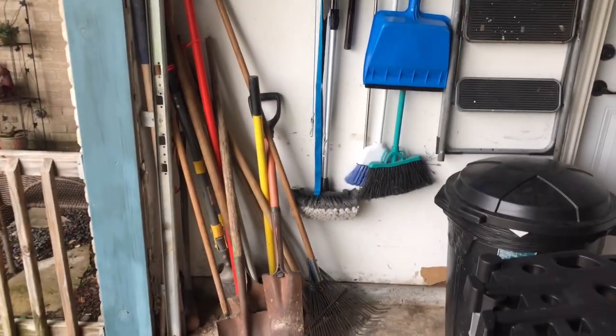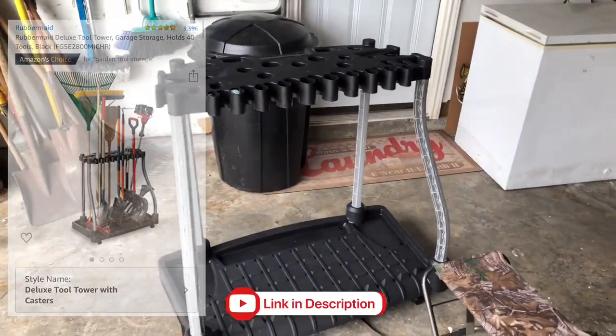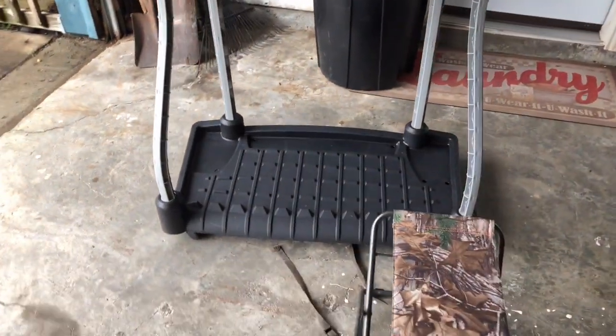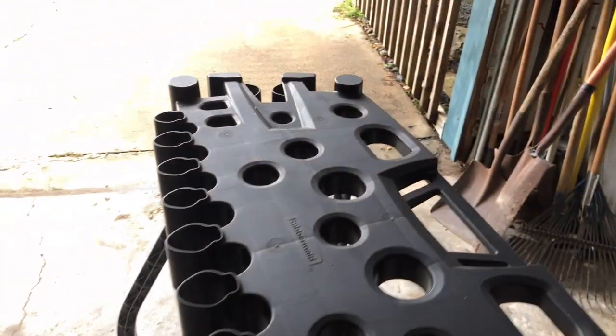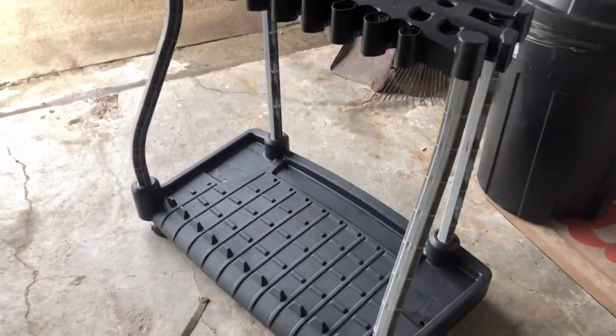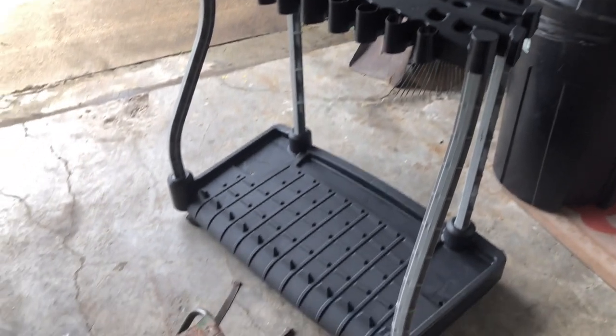I hated it so bad, and then I saw this. It's built by Rubbermaid and I paid about 30 bucks for it online. It has rollers on the bottom, it's hard plastic, it's pretty sturdy, and it appears to be easy to clean. I'm about to organize all my stuff right now and see what it looks like.